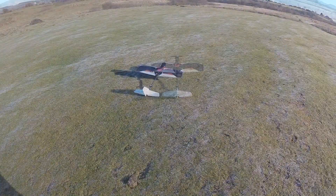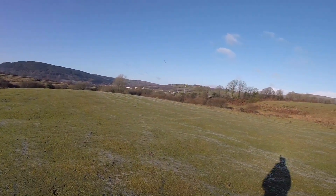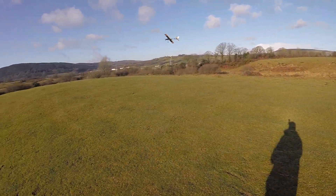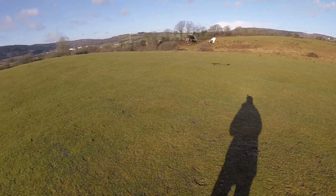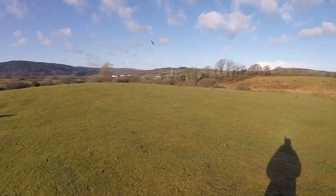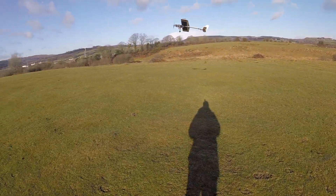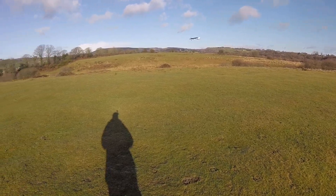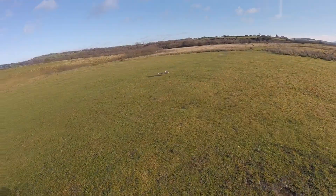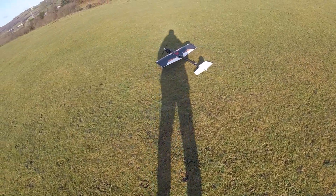Here we go. Quite responsive on medium rates. Beautiful.